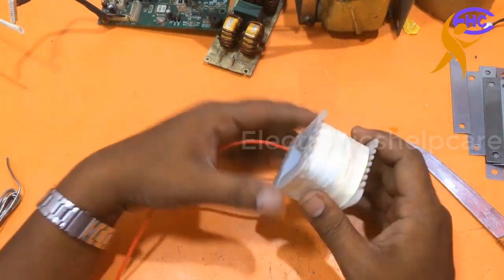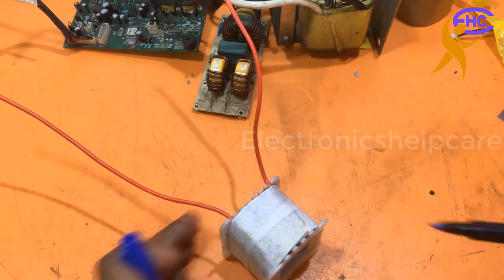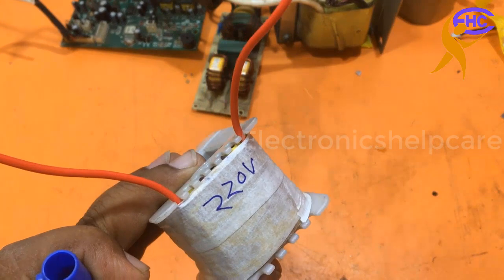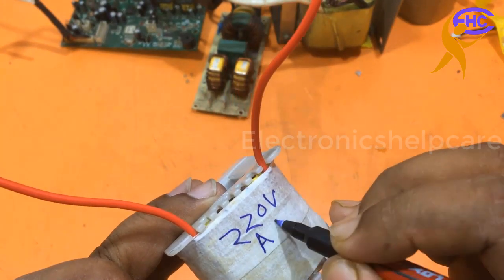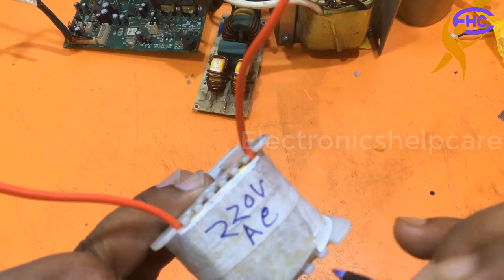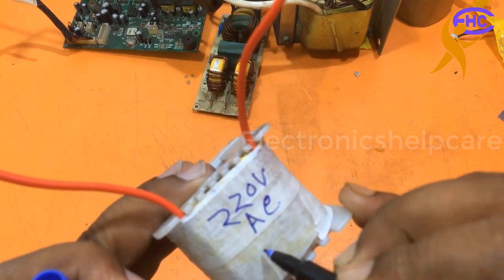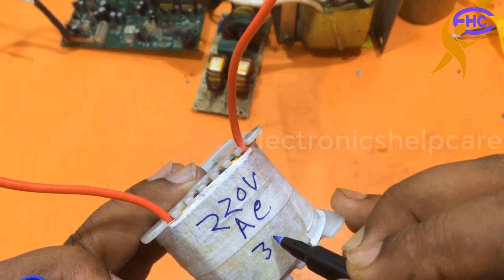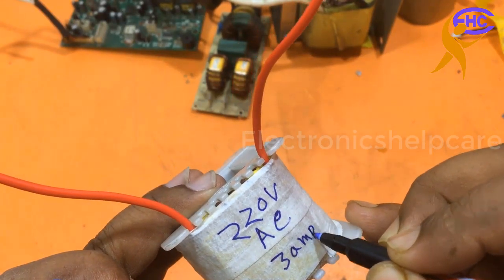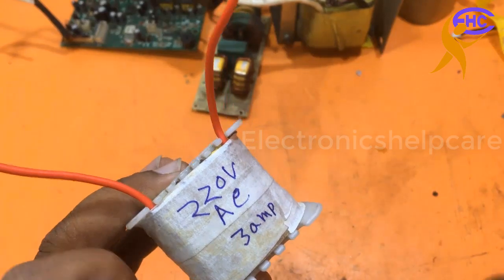This is the primary winding — 220 volt AC. This wire can take 3 ampere maximum, so it is a 600 or 650 watt primary winding.